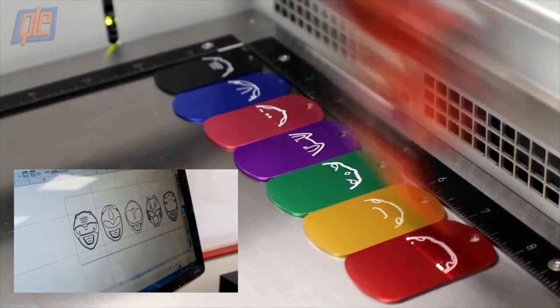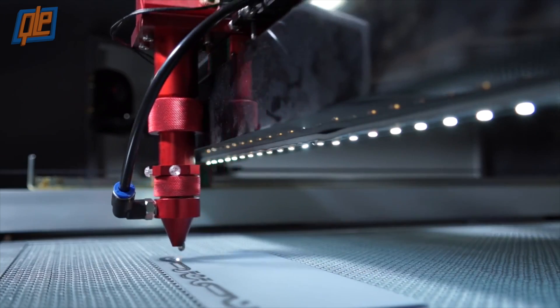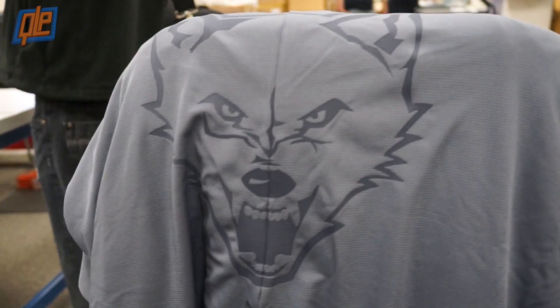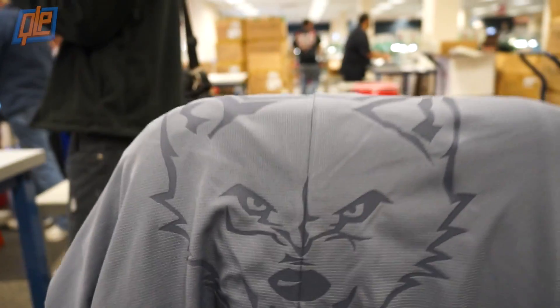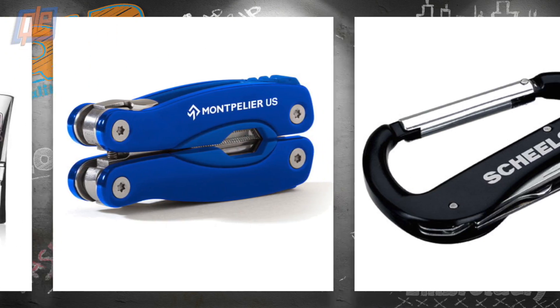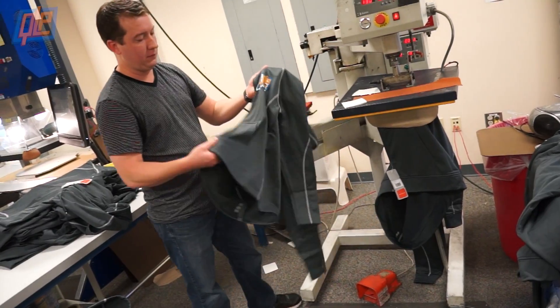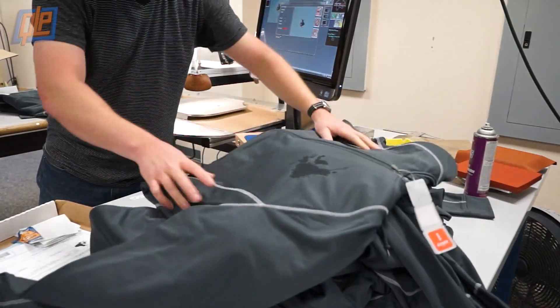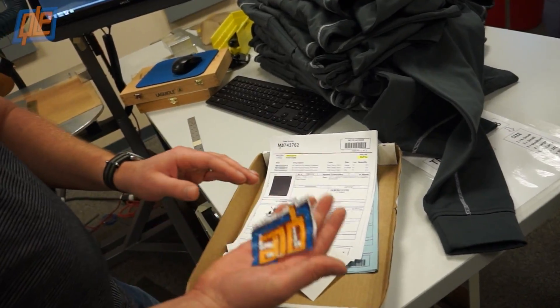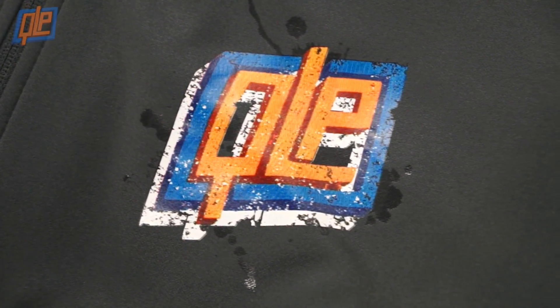Laser engraving will work on pretty much any material. Of course, the one thing lasers can't do is engrave color, because really it's burning, not printing. Now laser engraving is a great technique all by itself, as you can see here on these engraved pens, shirts, drinkware, tools, etc. It's also great when used in conjunction with other printing techniques, as you can see on these custom hoodies, which have a laser engraved pattern as a base under a heat pressed logo.